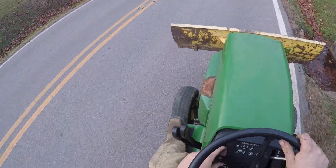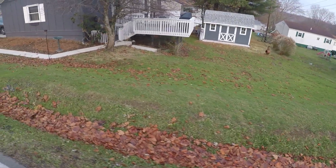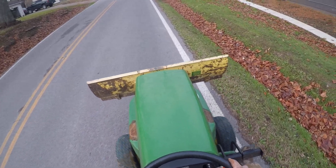Oh, oh — it's going to go around the floor, it's going to go around the floor!